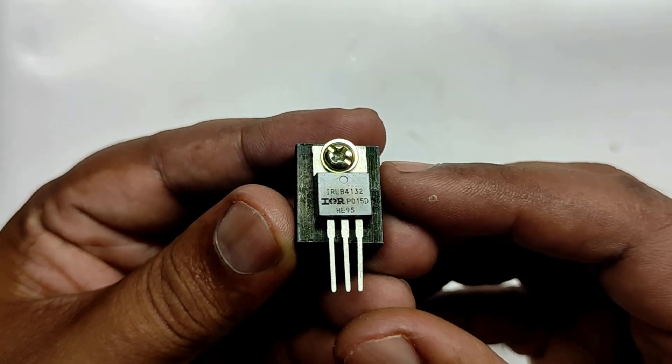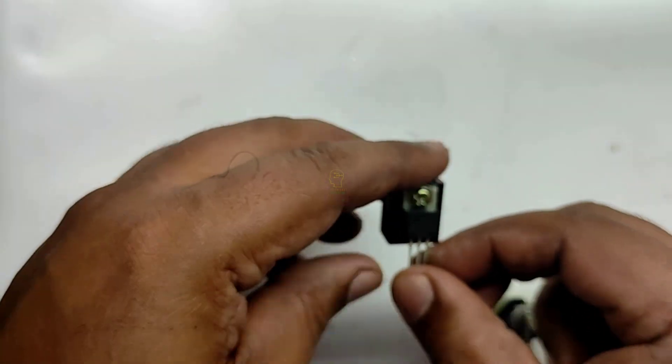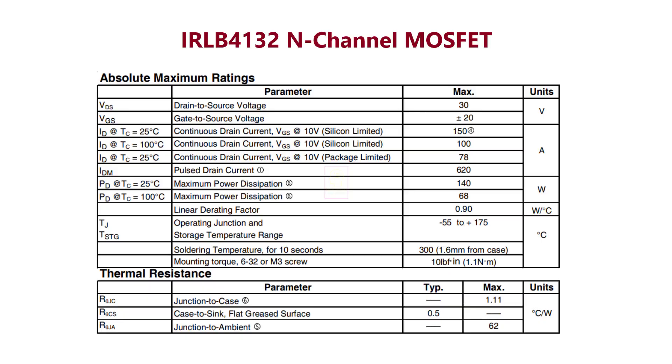is the IRLB4132 N-channel MOSFET. This is the datasheet of the MOSFET used in this circuit. You can see the maximum voltage it can handle is 30V. If you want to control a motor with more voltage, then you can replace the MOSFET with another one with a higher voltage parameter. You can use the same circuit for that.